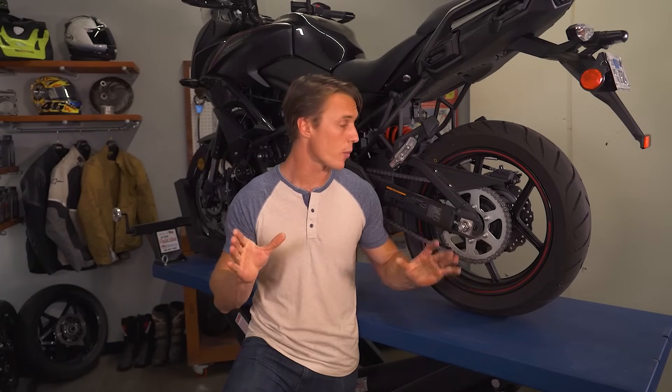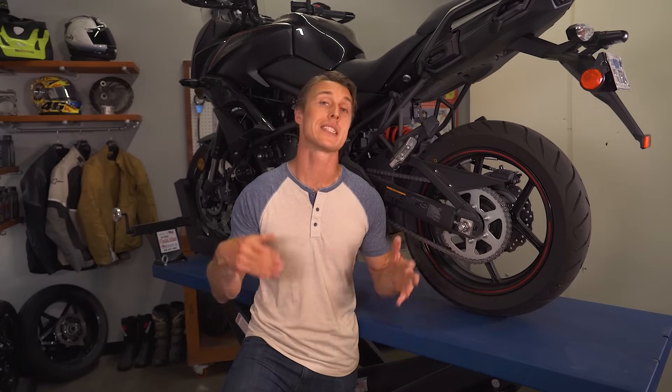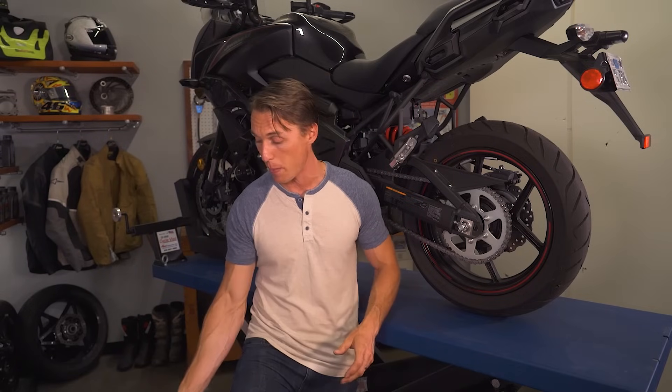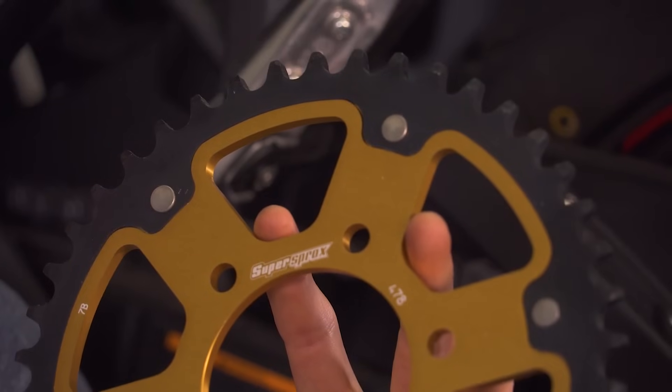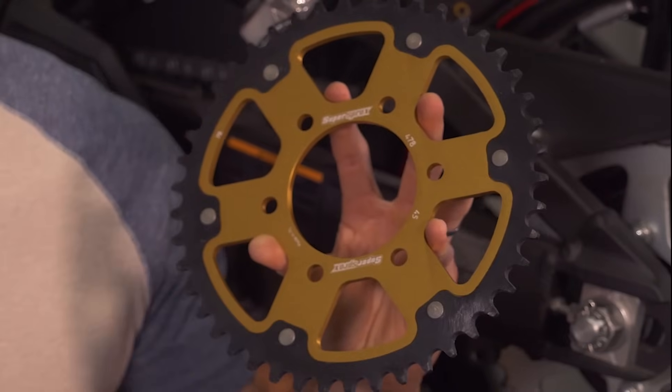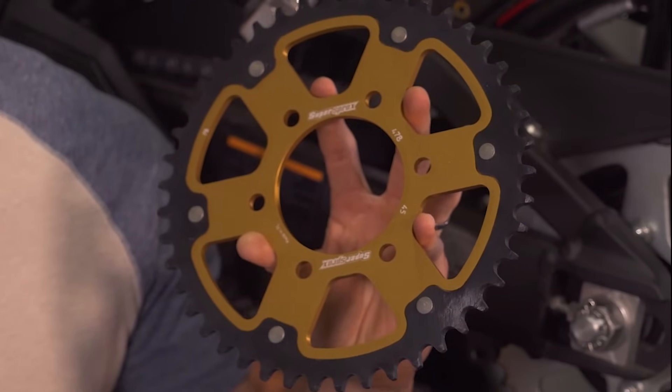When buying replacement sprockets, you can go the OE route, which is probably going to be a stamped steel affair, or turn to the aftermarket where there's a variety of aluminum and steel options. Aluminum is a lot lighter but doesn't have great durability, so it might not be a good option for street riders logging a lot of miles. That's where a product like the Super Sprockets stealth sprocket comes in — it puts a durable steel chain ring and rivets it to a lightweight aluminum carrier, so you get the best of both worlds.